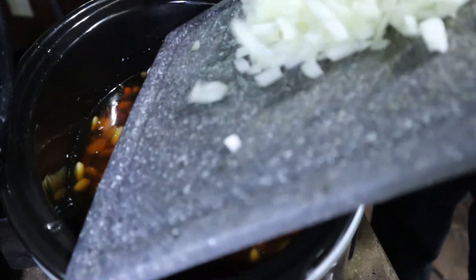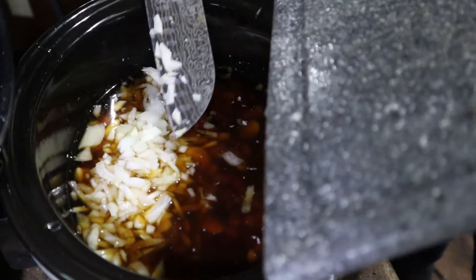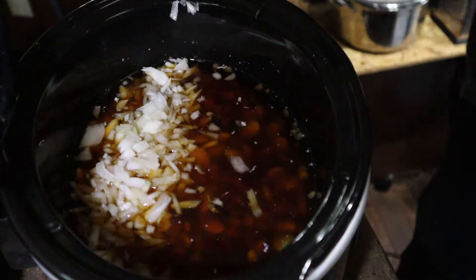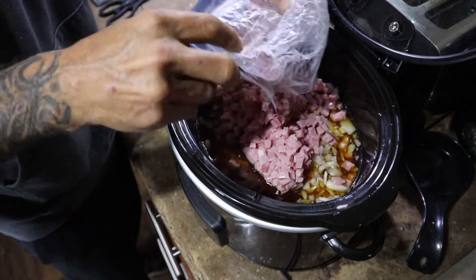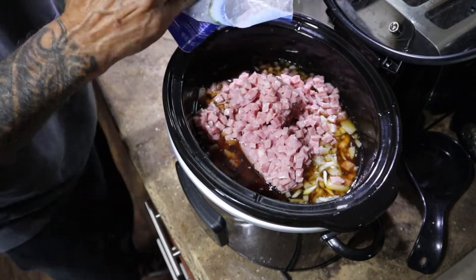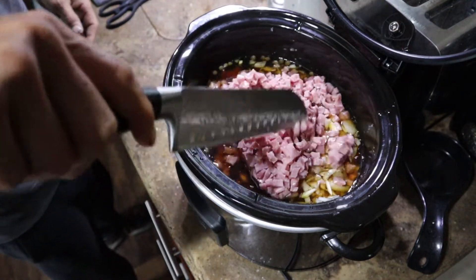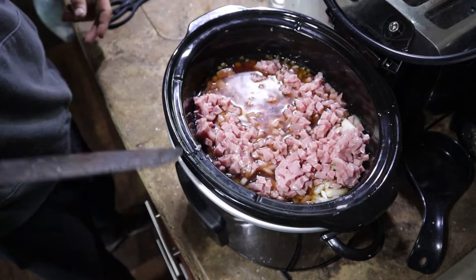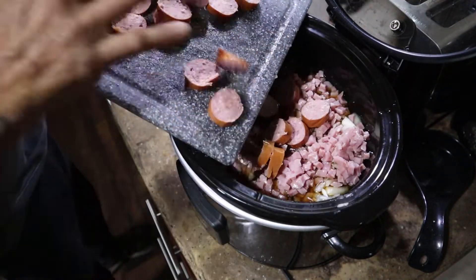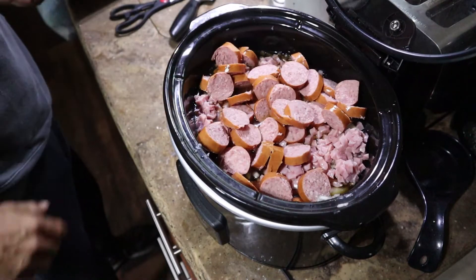Our next thing we're going to add is one small diced onion. Now, if you all know me, I'm really not into onions, but with this kind of meal that's going to cook for the day, I wouldn't have it any other way. I'm going to be using a bag of diced ham. At this point you can put whatever kind of meat — chicken, hamburger, whatever. We've also got one other meat: some smoked beef sausage. Remember, this is going to be a meal we're going to be eating on all week long.